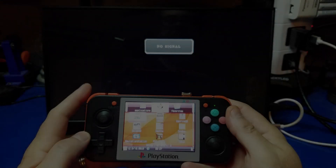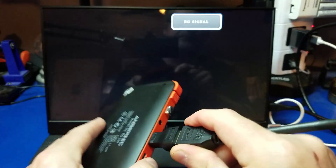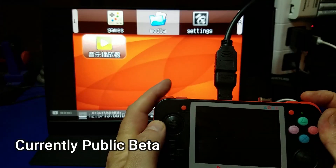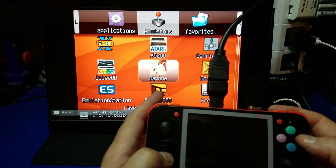Hello and welcome to Wagner's Tech Talk. Today I have something very exciting to share with you. I'm going to show you how to set up HDMI output support on your RG350 so you can hook it up to a large screen TV and play games just like this one.